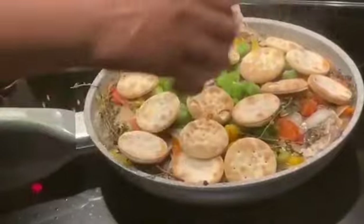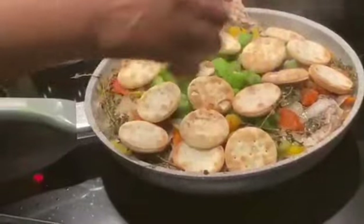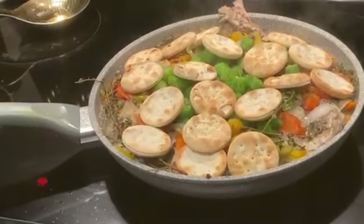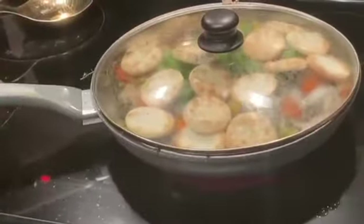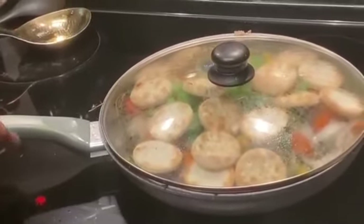You know, you can't do exact measurements, just pour, tip, and taste. So I'm going to cover this down for the next 10 minutes and we will have steamed fish, okra, and crackers ready.